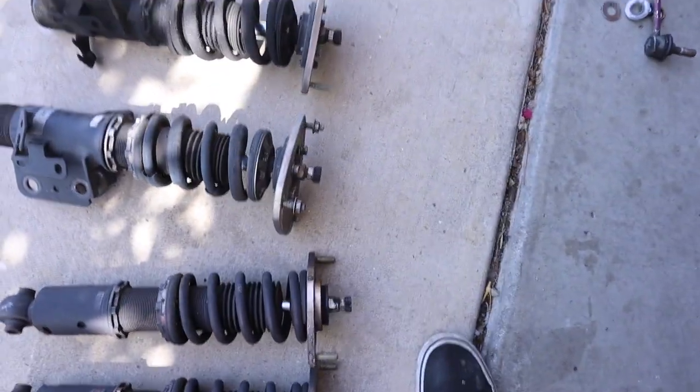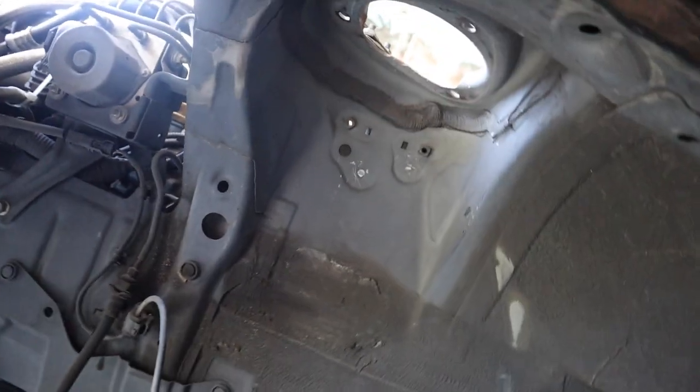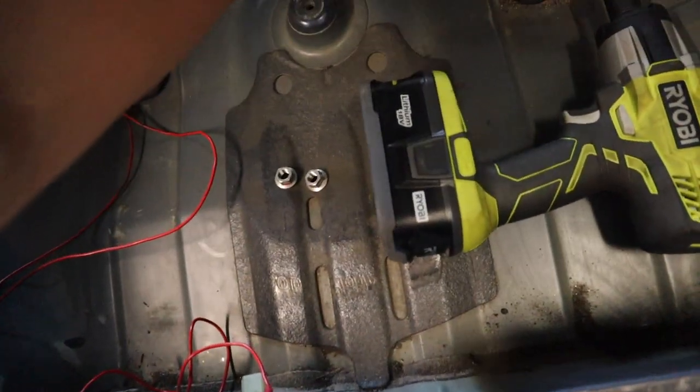Alright, so update on the FRS - it's been probably a few hours now. Got all of the BC Racing coilovers off the car. I actually hammered out these little plastic clips right here, because it's kind of a known thing for the FRS that these things pop your bags when they scrape on it. So went ahead and hammered those out. Now they're wiring the harness through the interior and I'm gonna go ahead and put the airlift struts onto the car.